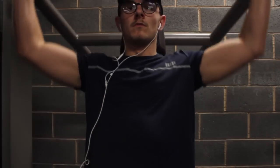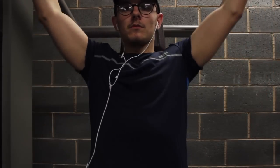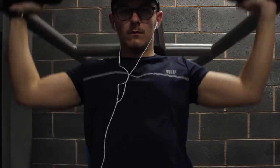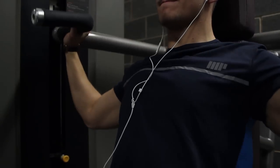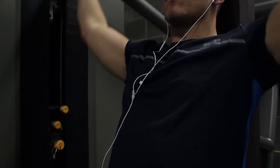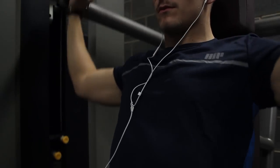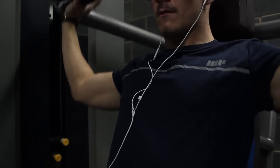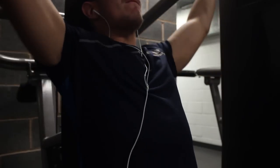First things first, you want to do a warm-up on a machine shoulder press. I normally put it on the first peg which is 11 kgs and just press that for a while, moving up the pegs as we go. We'll do four sets — you don't want to go for the heaviest weight, just something to warm up the shoulders and get some blood flowing into them.